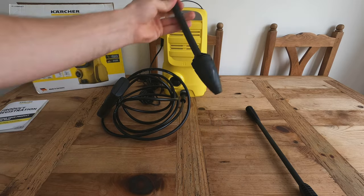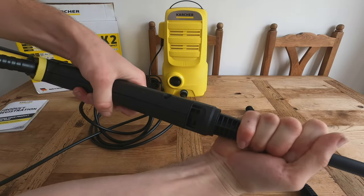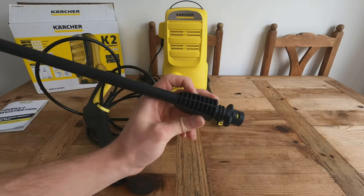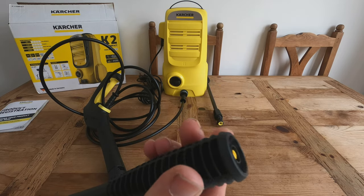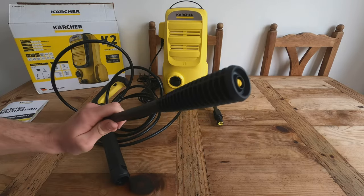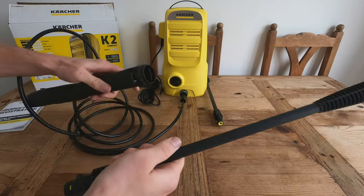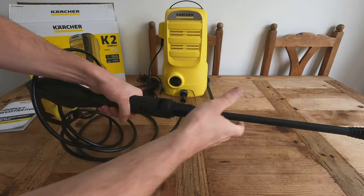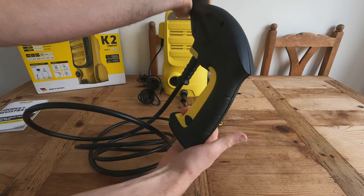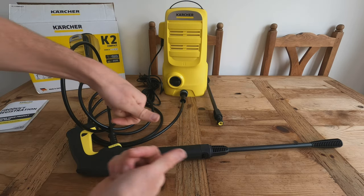We also have the patio cleaning nozzle — same as all other Karchers, push it in and twist and it's on. For the main spray head, I didn't realise before buying it that you can't actually adjust this. On other Karcher products there's a nozzle you can twist to make it harder or softer, but this one is just one setting. The trigger also has a lock: push it out to lock, push it in to unlock.